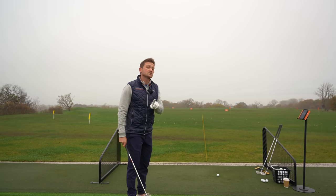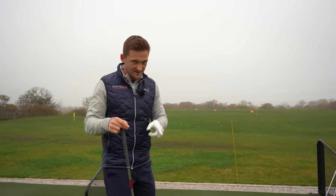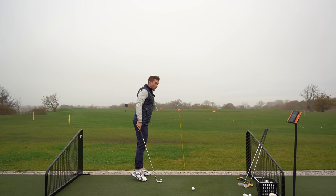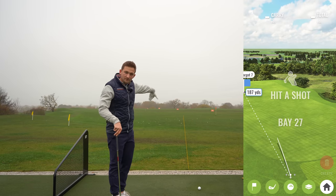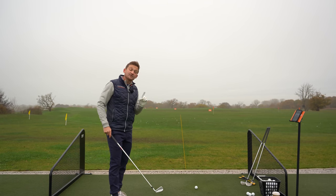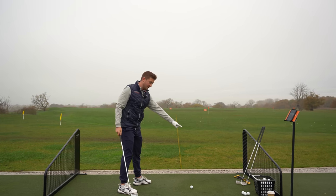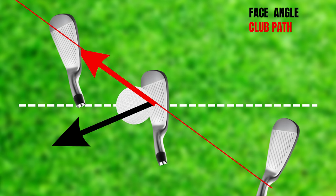If you are a massive hooker of the golf ball, you need to understand what's happening at impact. If you hook the golf ball, your ball is starting on the right hand side and moving all the way to the left. You can see that curvature on the TrackMan - massively right to left. That is caused by swinging far too much this way with your club face pointing far too much to the left. We'll put on screen an exact screenshot of what is happening at impact.